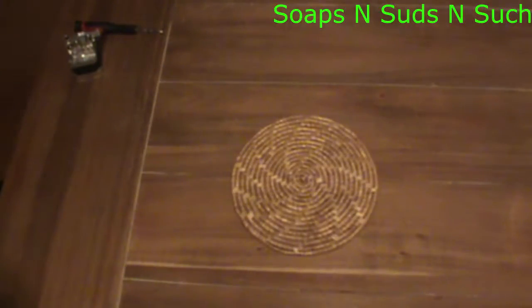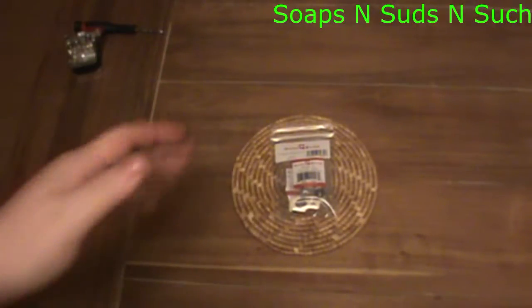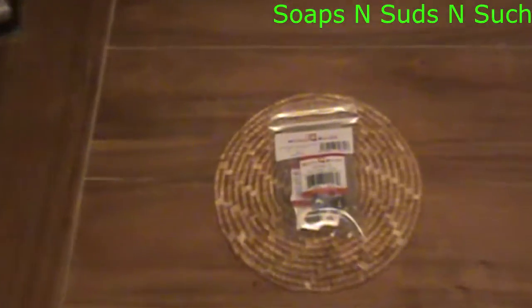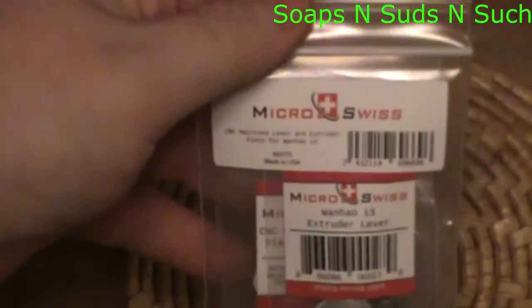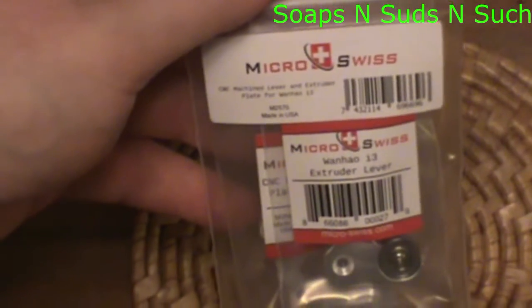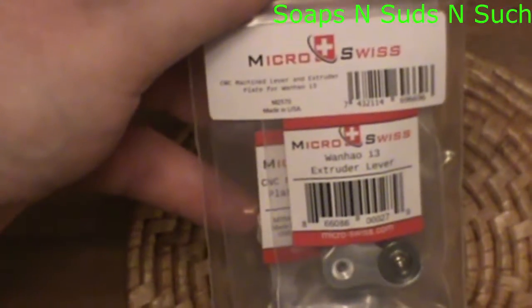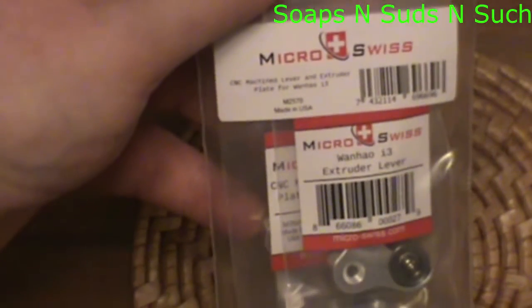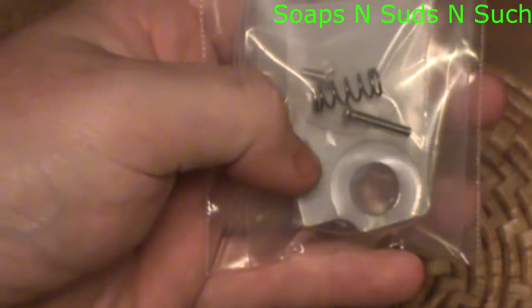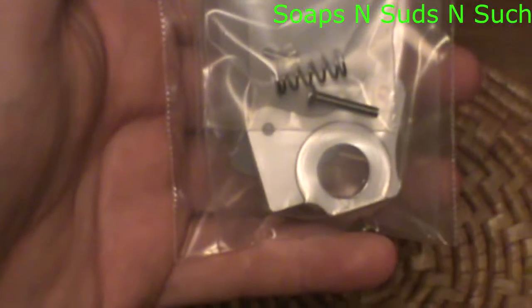We are looking at something interesting from Micro Swiss. This is their extruder kit that includes a lever, a plate, screws, and a spring.